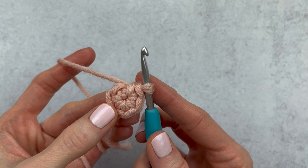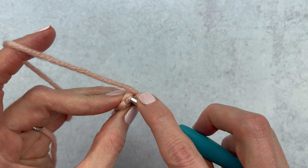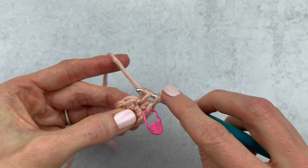On to option two. Once again we have our six single crochet into a magic circle. Instead of marking our last stitch of the round, we're going to mark the first stitch of the round. So we did round one, and we're going to work into round two. We're making an increase — that's two single crochet. We're going to make our first single crochet of round two, grab our stitch marker, and mark the first stitch of round two. We would then continue on with our increase in that same stitch.